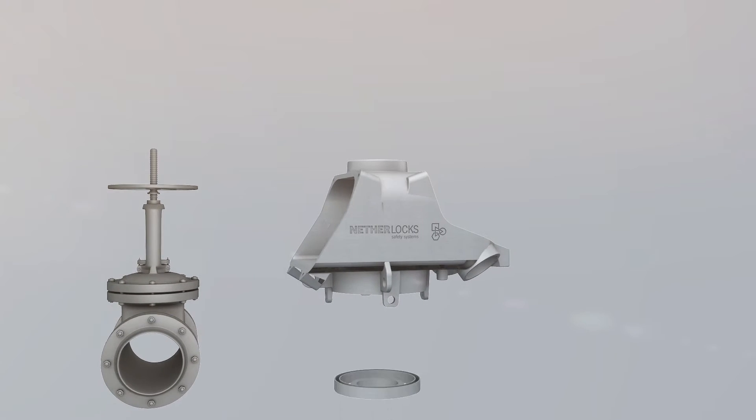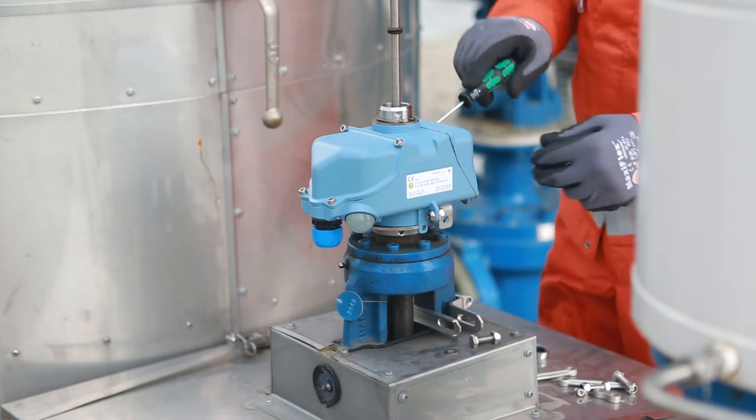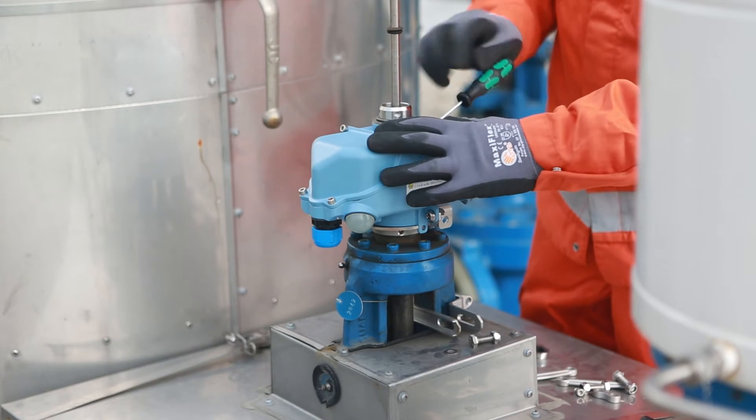A universal bracket allows quick mounting to any type of multi-turn valve. Setting and fine adjustment are easy and can be done within minutes.